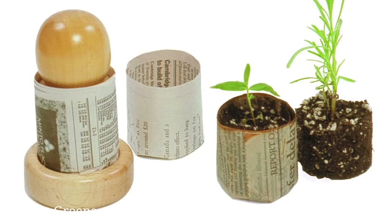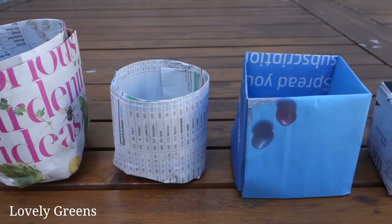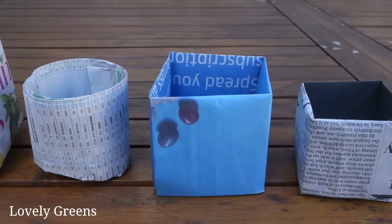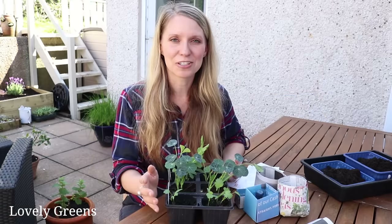A lot of us are familiar with that little tool — it looks like a dowel that you can wrap newspaper around to make pots. I don't have one of those, so I did a little bit of research and just today I've taught myself with the magic of YouTube how to make a couple of different styles of newspaper pots. The fact that I learned today shows that if I can do it, you can do it too.